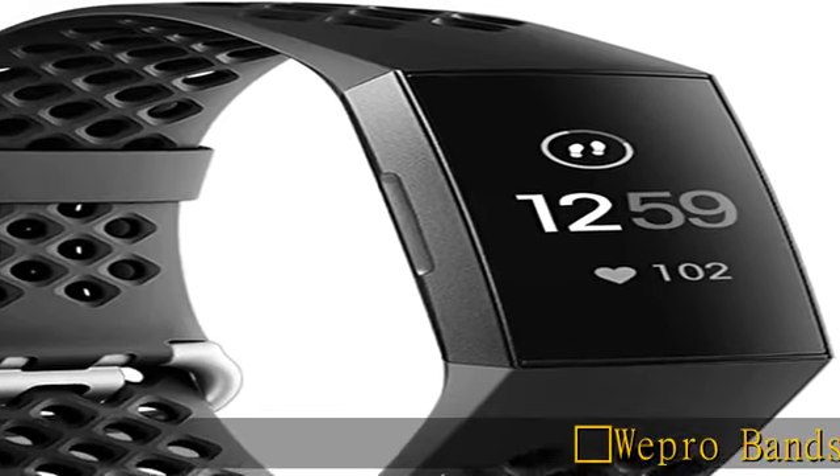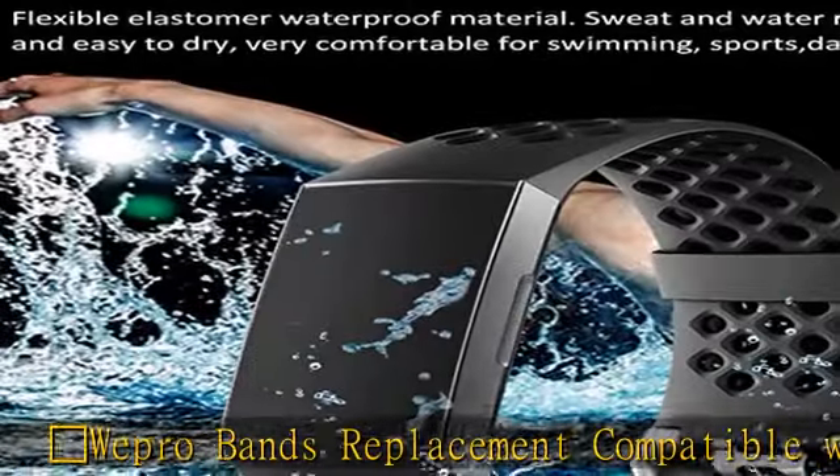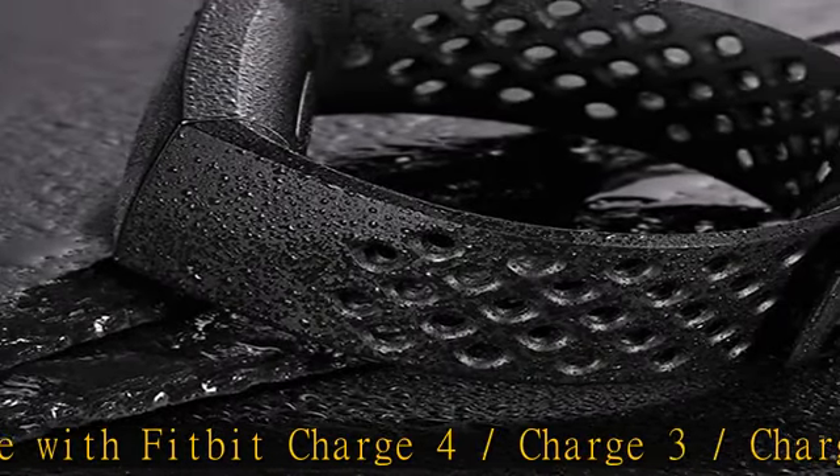Wepro Bands Replacement Compatible with Fitbit Charge 4 / Charge 3 / Charge 3 SE only. No Charge 4 or Charge 3 device included.